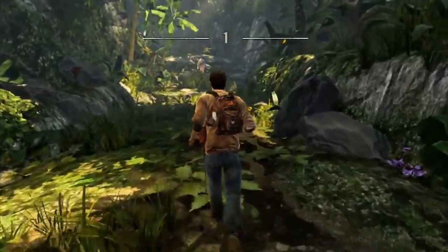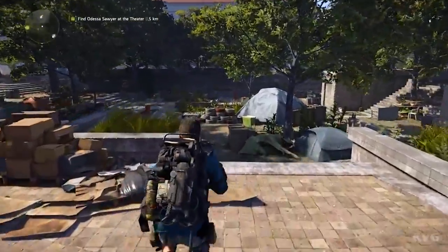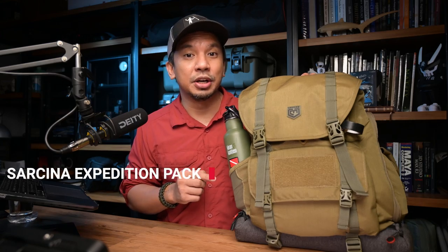If you've seen some of my previous episodes, you would know that I have an insatiable love for backpacks and bags in general. So this time around, I wanted a backpack that was reminiscent of what my character would use in adventure games — like Uncharted and The Division. So enter the Kanai Sarkina Pack.